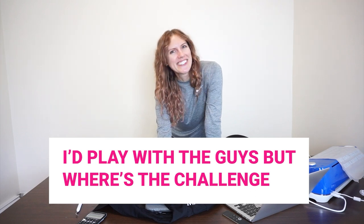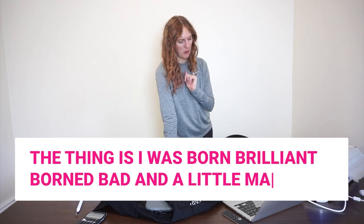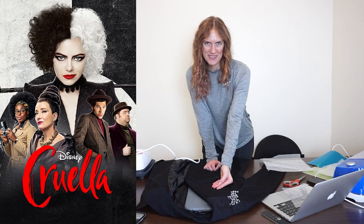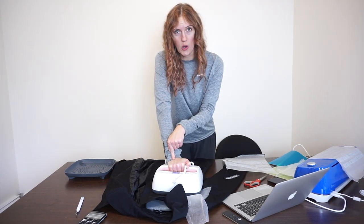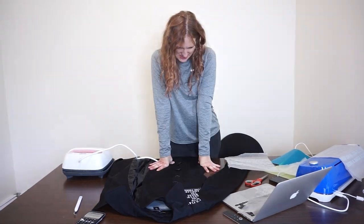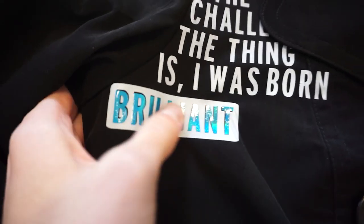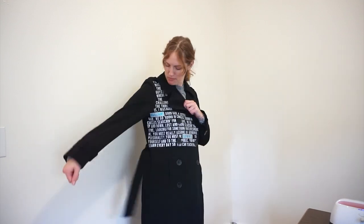'I'd play with the guys, but where's the challenge' officially made it on the coat — it looks good! The next quote is 'I was born brilliant, born bad, and a little mad,' which is from one of my favorite movies, Cruella. I have to press the easy press over the buttons and hope I don't melt one. The holographic vinyl — the answer is definitely yes, because would you look at that. Quick check-in: I have 'authentic' right in the middle going across my waist, but 'brilliant' is way over here. I need to work on my placement.